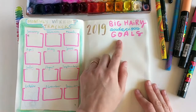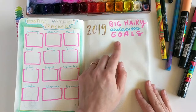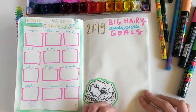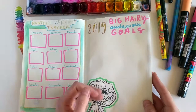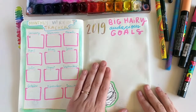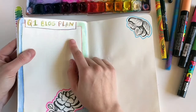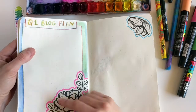The next page is my BHAG goals — big hairy audacious goals for 2019. I'm going to fill that in so I have a visual, written-out reference I can always turn to. Even when planning another project in the future, I can turn back and check whether it's in alignment with what I wanted at the beginning of the year. Then I have my Q1 first-quarter blog plan that I'll fill in with what I'm going to do for Color Snack.